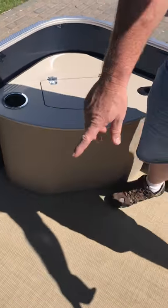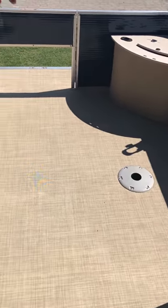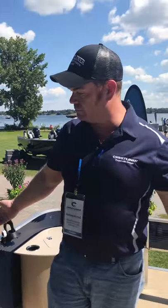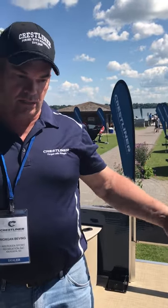You've got two fishing pedestal bases here. I'd also point out that the railings are about three inches shorter in the front and in the back to make it a little easier to cast over the top of your railings.